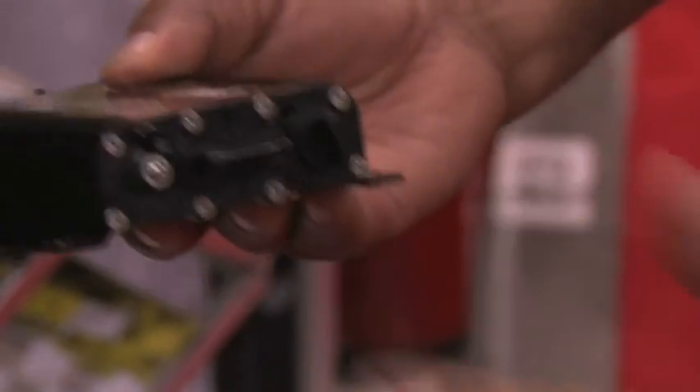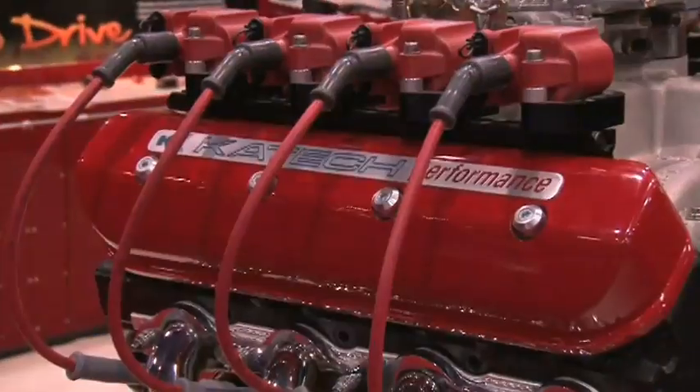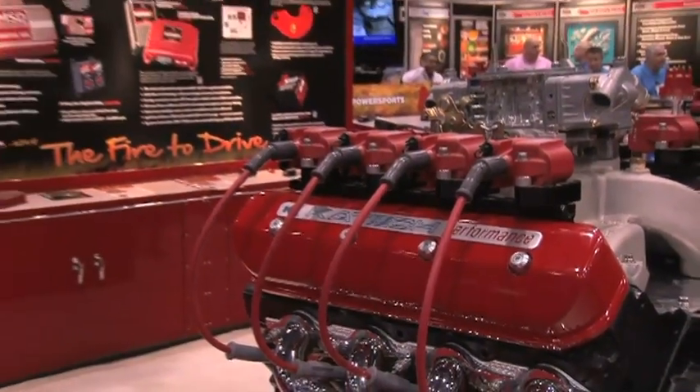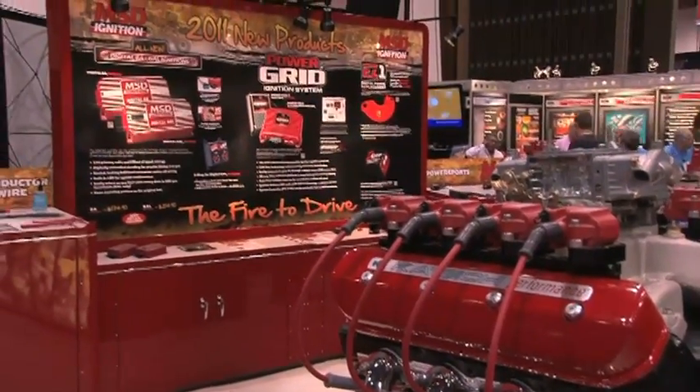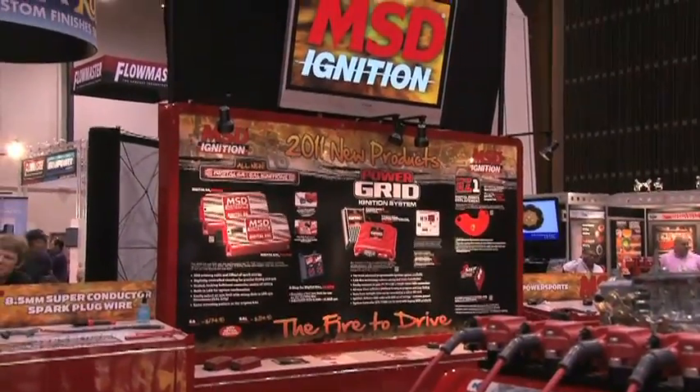Sometimes gearheads can be a little intimidated by all this computer technology. Is it fairly easy to use? It's very intuitive. As compared to our old software you'll find that this is light years ahead and very easy to use. As far as support, just check our website or call us on our tech line and we'll walk you through it.